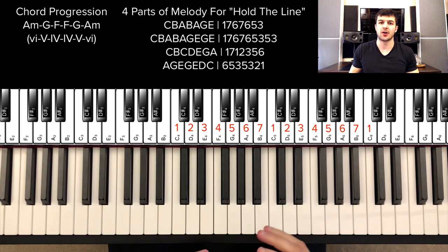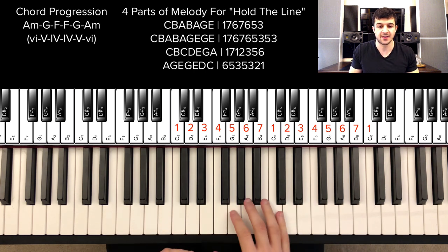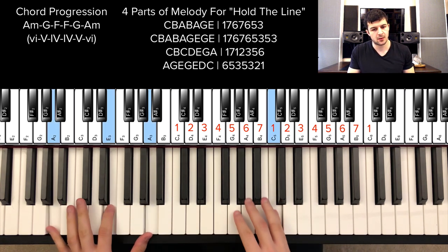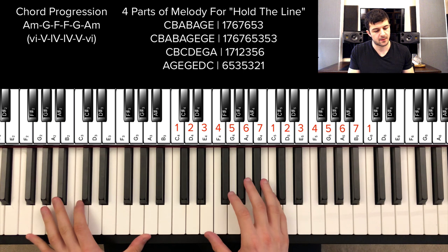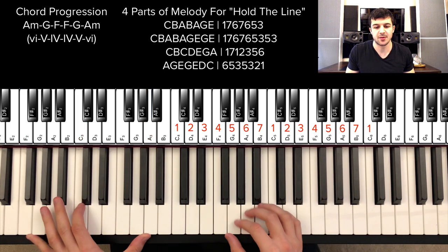The first song we're going to go over is Hold the Line. I'm going to play everything on the white keys in the key of C. The chord progression — I'm not sure if it's the exact right one, but I'm going to use this one because I think it sounds good. Here we go.